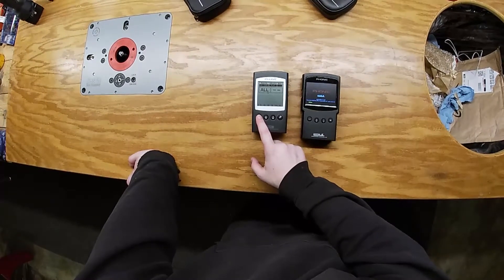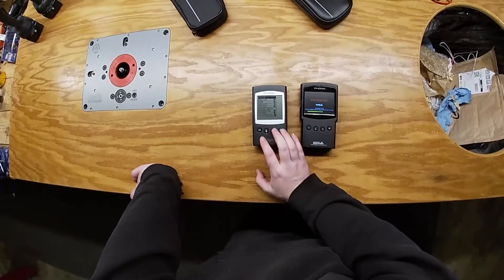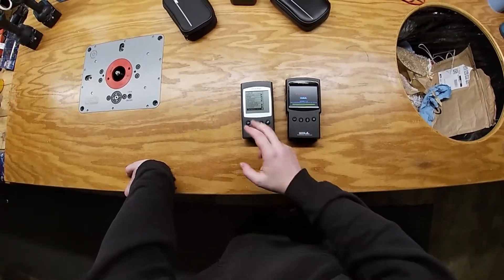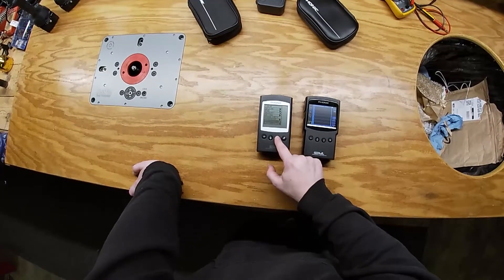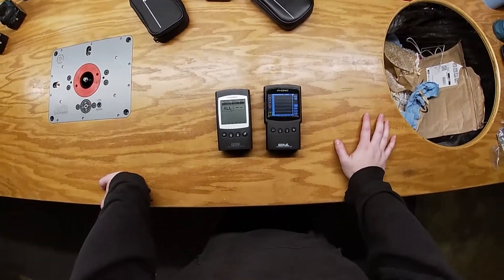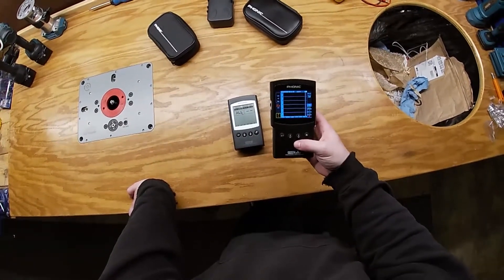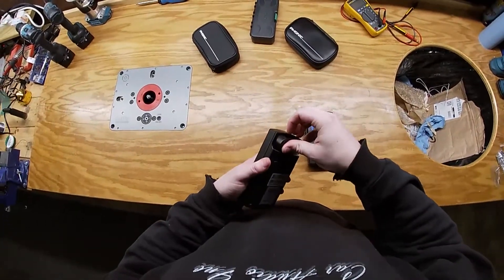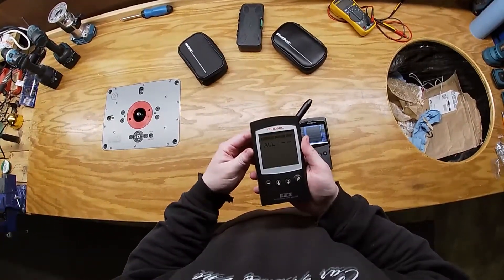We're still waiting for that one to boot. Here's how you get to the menu — they both have the cog wheels that I don't use. Personally, in terms of user friendliness, this one is better — it's kind of like your typical Game Boy-style menu. This one is color and is a little bit better in that regard.